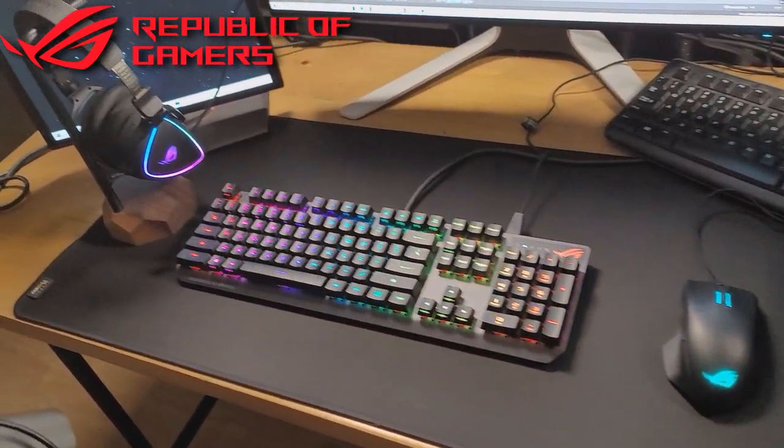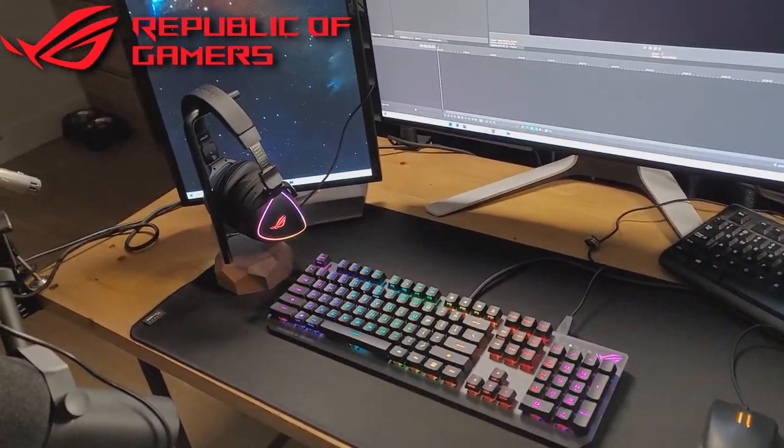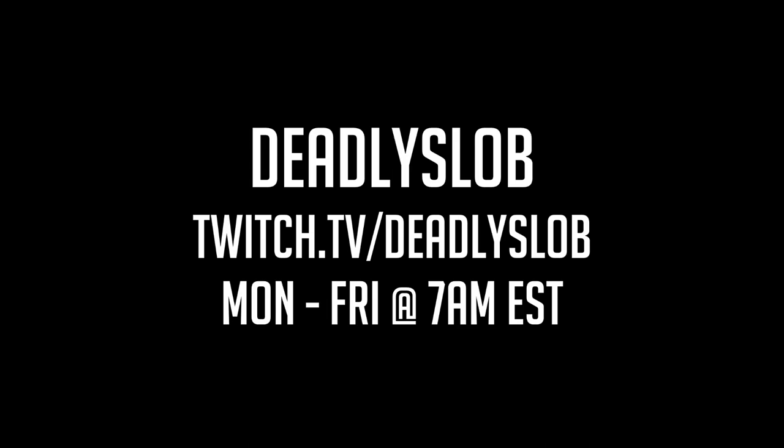That is everything that ASUS has sent me. Thank you guys for the sponsored opportunity — I'm looking forward to getting started and testing out all this equipment over the next couple of months. Thank you guys for supporting the stream. If you're interested, definitely check out ASUS and Republic of Gamers equipment. All this stuff is super high quality and I'm kind of blown away. I'm excited to get into the game — thanks again for watching. We'll see you next time.